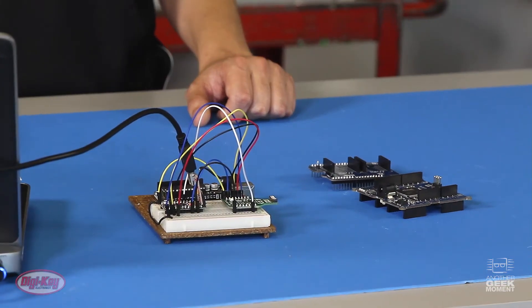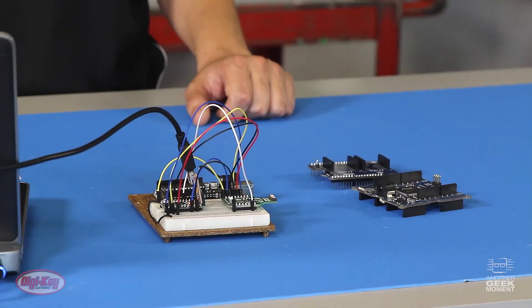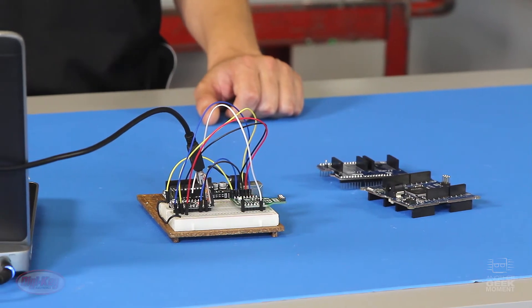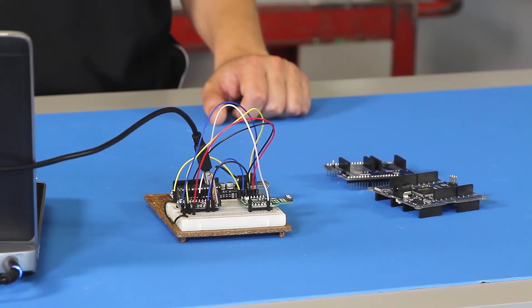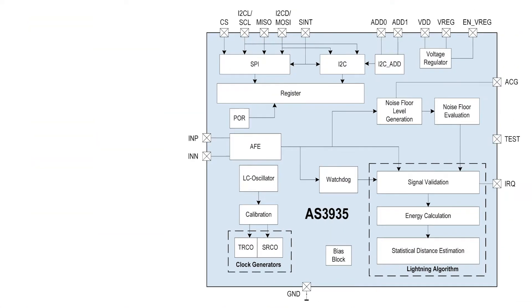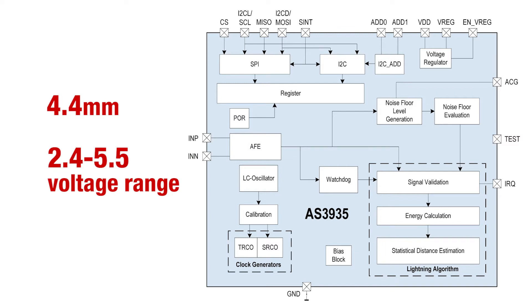This utilizes a proprietary algorithm that helps it reject man-made disturbers and uses the electrostatic discharge of lightning to detect electromagnetic radiation. The IC looks for a multi-stage crackling signature of a lightning stroke. This little unit is about 4.4 millimeters in size, operates on a 2.4 to 5.5 volt range, and utilizes I2C and SPI protocols.